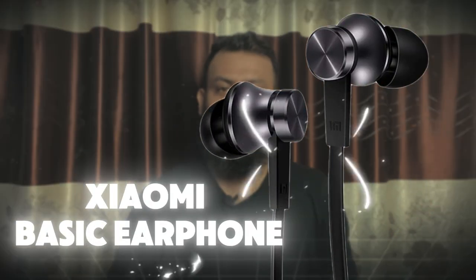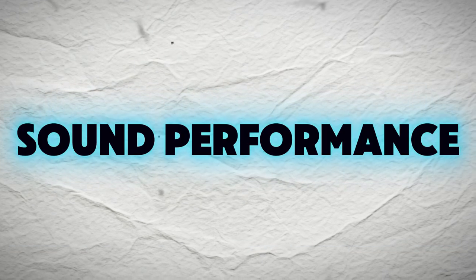In 2014, we have a very good earphone. Let's take a look at this basic earphone. Today, we will be able to make this earphone. How much quality, sound performance, comfort, overall value proposition.